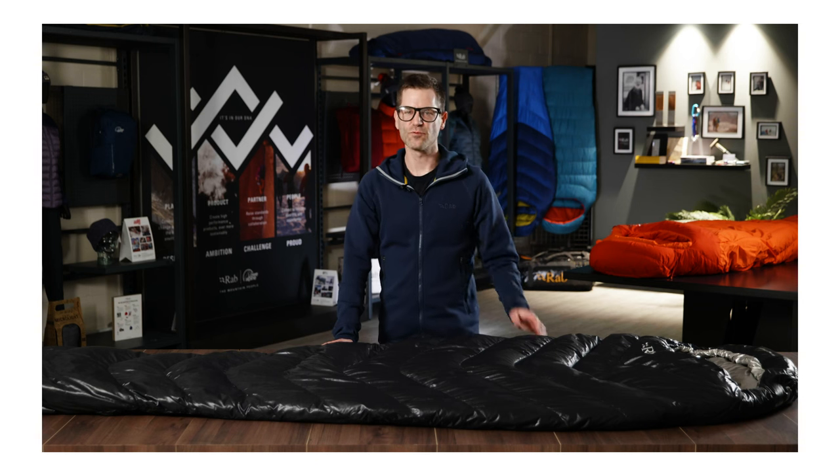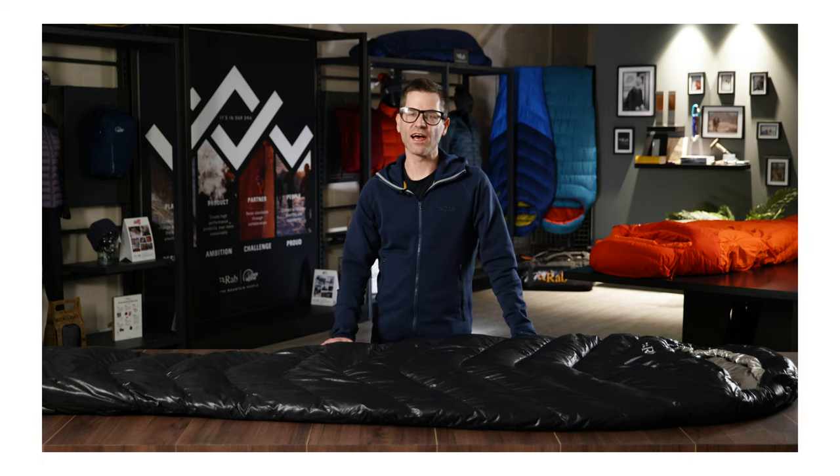The fabrics used on the Mythic Ultra are cutting edge. The outer fabric is a seven denier super lightweight nylon. Not only is it super light, it's also really soft and gives it a tiny pack size. It's one of the lightest fabrics we use in our entire range at Rab.